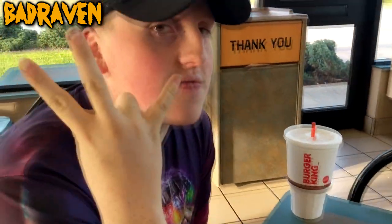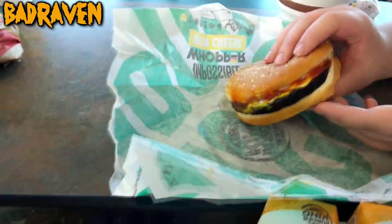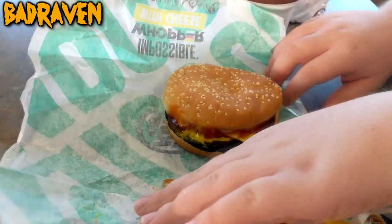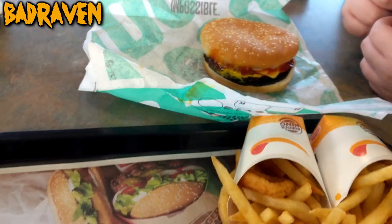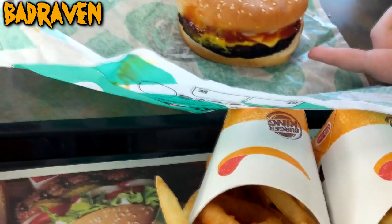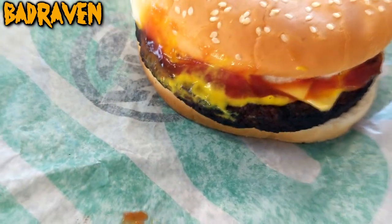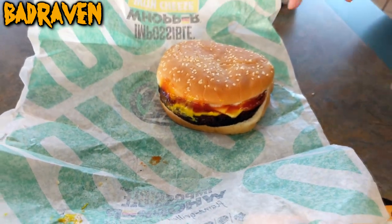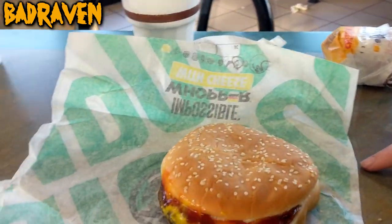We got Drew Drop gonna try it, and we got the Movie Freak gonna try it too. I might take a tiny bite myself. Before we dig in, do we have a fork or knife to cut this apart? That can't be plant-based — look at that. It does look kind of weird, a lot darker. It looks like the meat they give us at school.